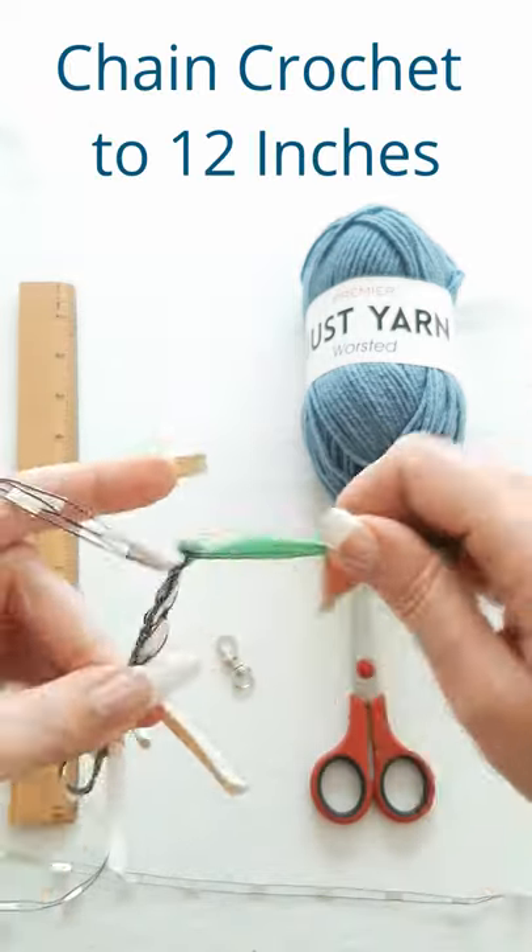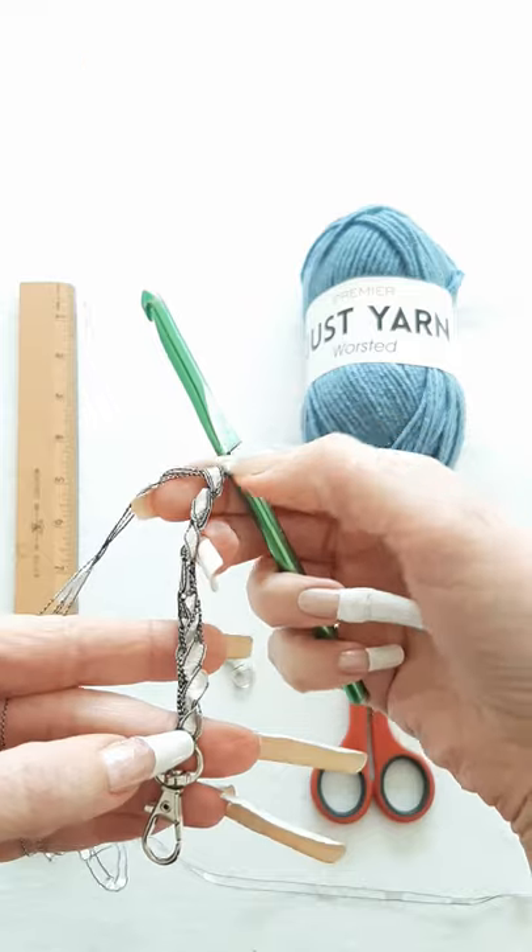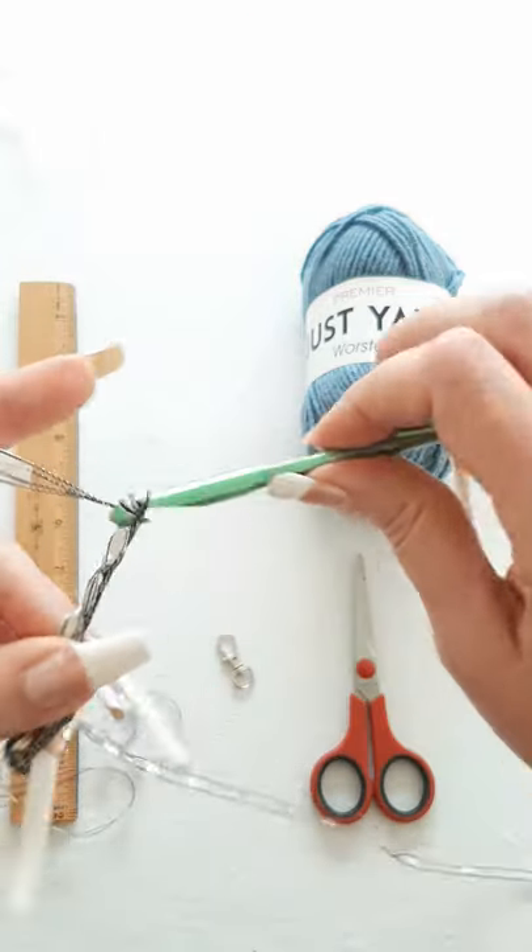We are going to chain until we get to 12 inches. Measure from here to the end of your chain. This will make a mask chain of about 25 inches.